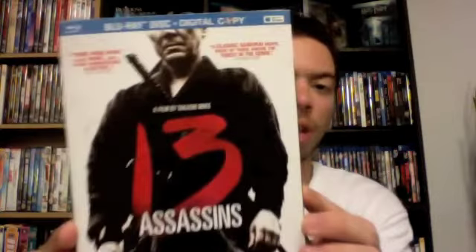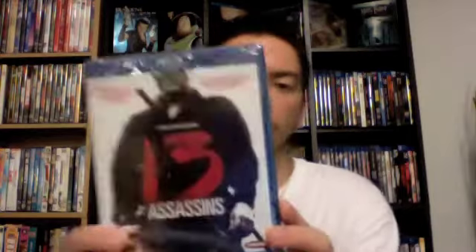I've been hearing this is fantastic and I'm dying to see it. I can't wait to watch it. Here it is — the front cover. I'm really loving this artwork. There's the back, the side. Before the shrink wrap is off, it's just the same cover art as the slip cover.